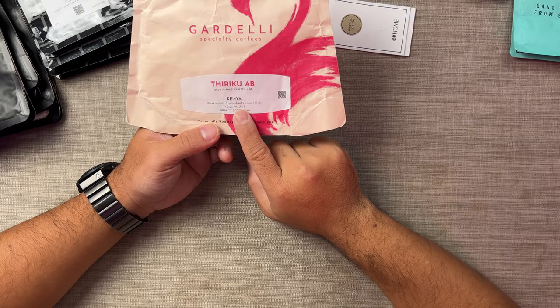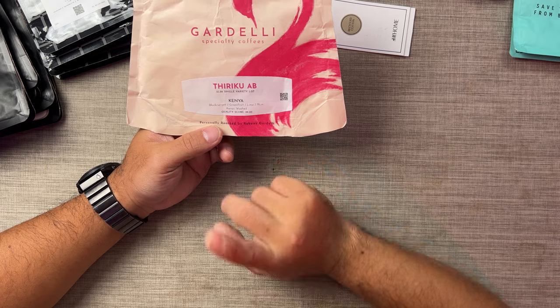So when you look at the packaging, what are the things that you actually need to see to be able to tell that this is a good coffee? Let's take this bag for example. The brand is there, but the coffee is Tirico AB, SL28, Single Variety Lot. It is from Kenya. They put the flavor notes here — Blackcurrant, Grapefruit, Lime, and Plum. They also put the process: it is Kenya Washed. And they even put the quality score, which is 88.